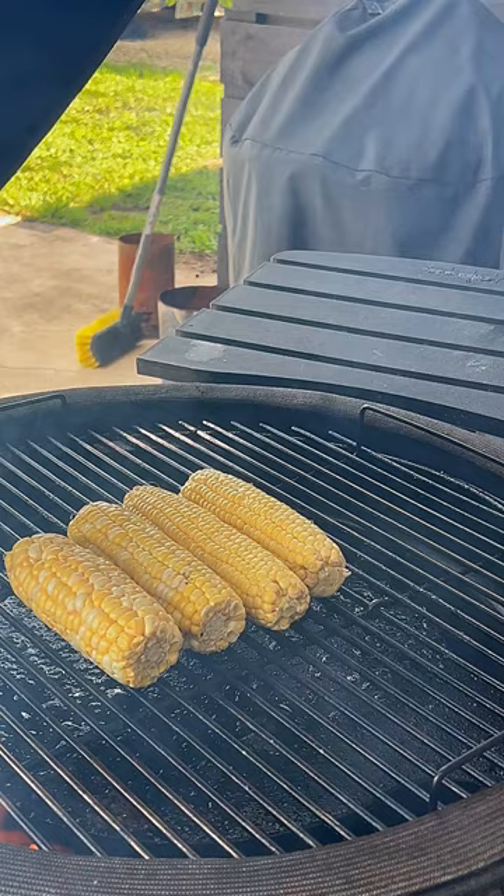The flavors on these elotes will blow your mind away. Try to find the best corn in the store and grill them indirect. But don't let that fool you — the hero in this recipe is the sauce.